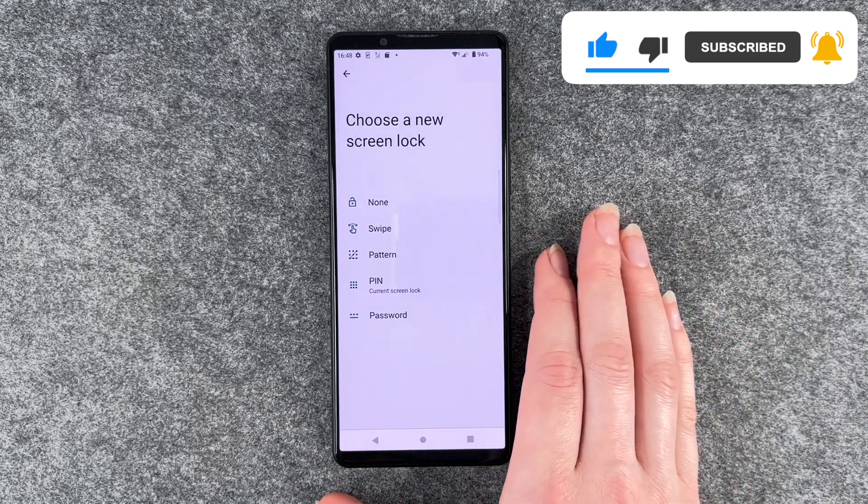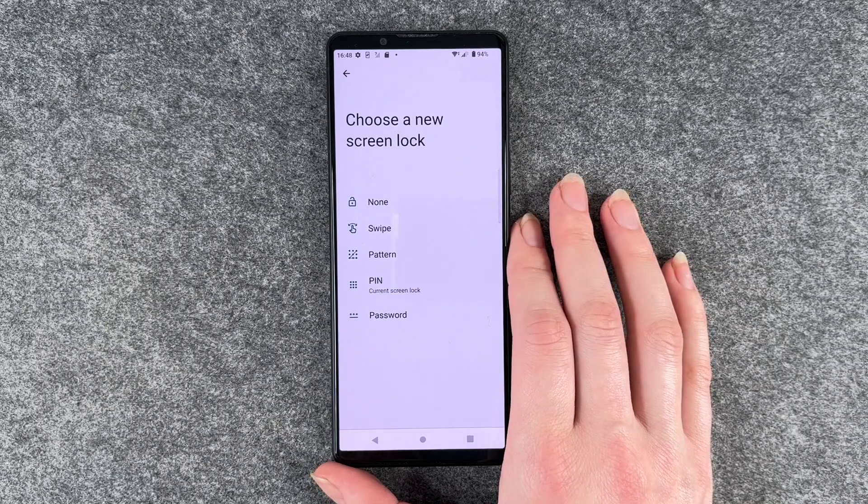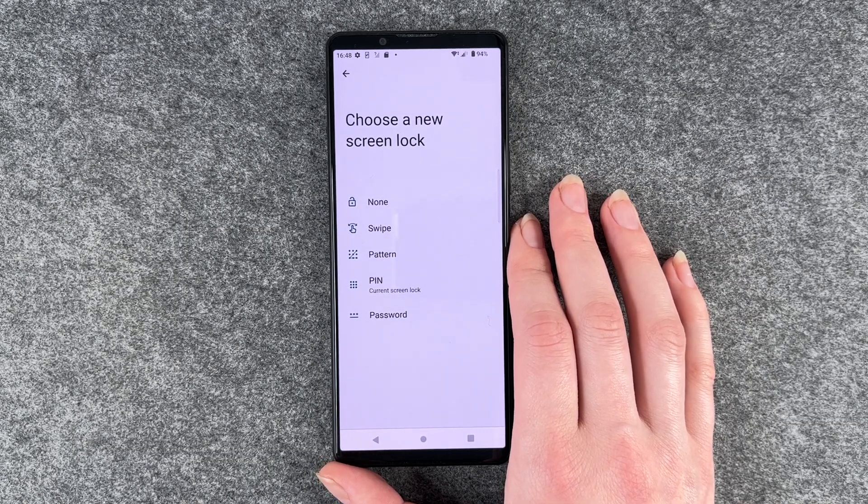Watch out with a pattern because when you draw your pattern on your phone all the time to unlock it, you might be able to see the pattern when you turn your phone against the light, and other people will then maybe be able to unlock your phone.